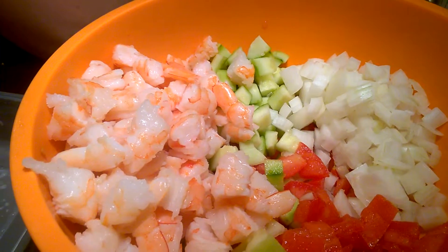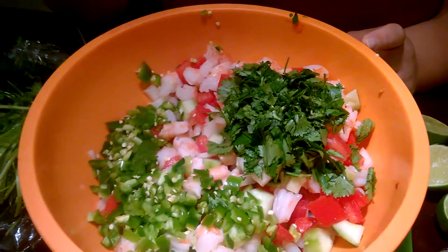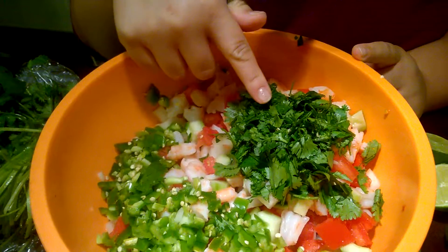I'll also add some lime juice. I almost forgot — I did need to add some serranos. I put three in here and didn't take out the seeds. I also put in some cilantro.